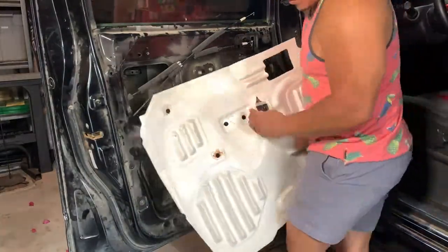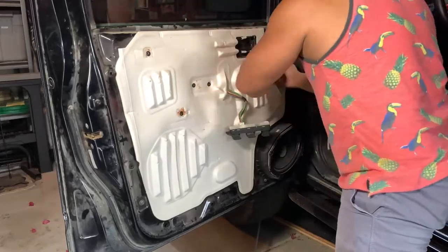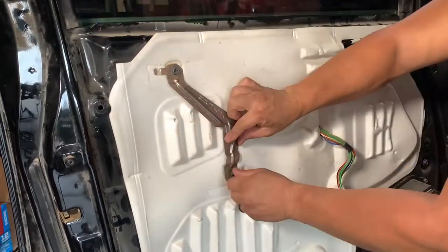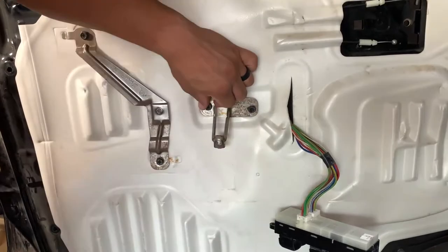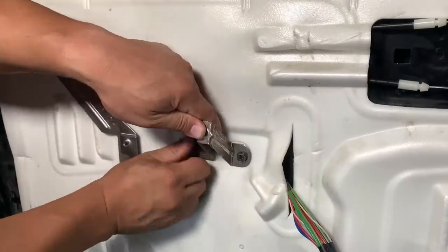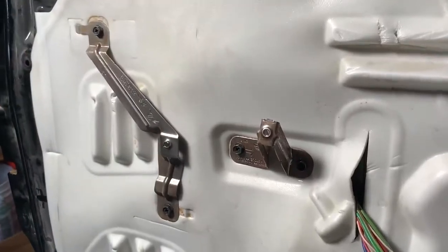Reinstallation is reverse of disassembly. Start with the insulation. Here is where I messed up putting the brackets back on. I started to put this one upside down too, but I caught myself and fixed it right away. If I had been paying close attention, I should have noticed that the metal and the dents in the liner didn't match up.